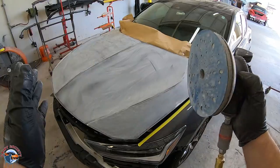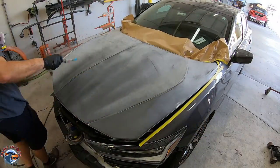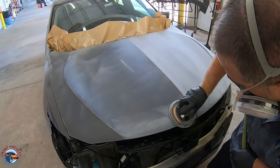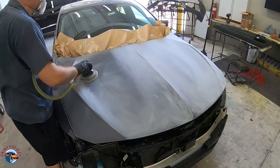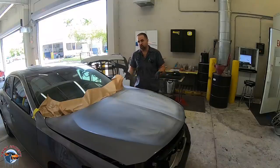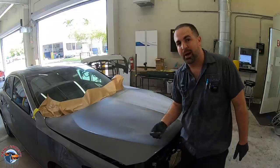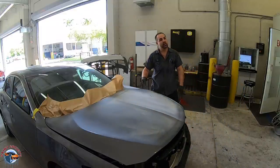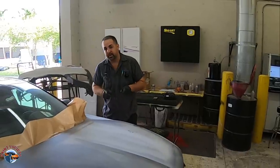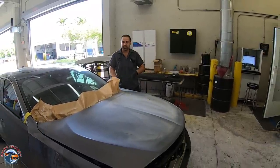We'll go over it with 800 grit, which is going to refine the scratch and get it ready for the blend. Luckily this is a brand new hood on a new car so we don't have any chips. If we did have a chip within this blend area I would fix it with some spot putty. If the chip was over in the area outside the blend, it would just get painted over — because putting new color outside our blend area would not match our fender. That's just the way it goes with paint. We do our best to fix what we can within the blend area, but taking it too far will ruin our color match.